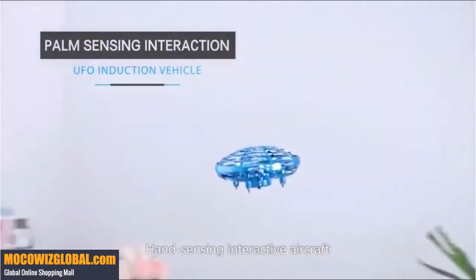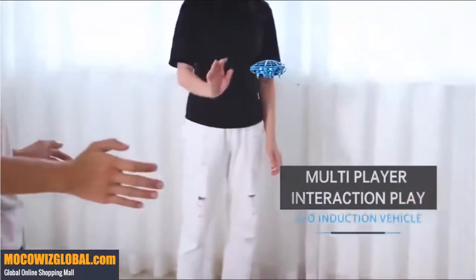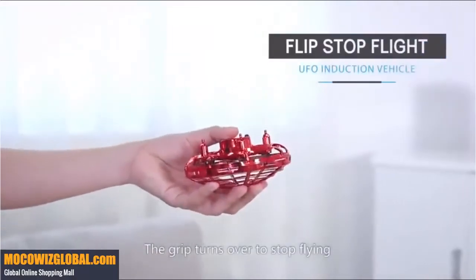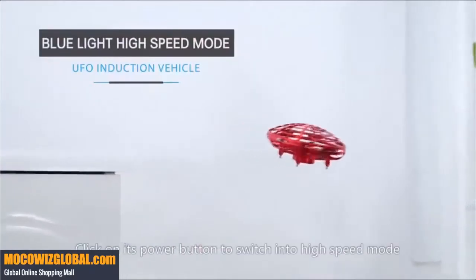Hand sensing interactive aircraft — it can be played by many people. The grip turns over to stop flying. Click the power button to switch into high speed mode.